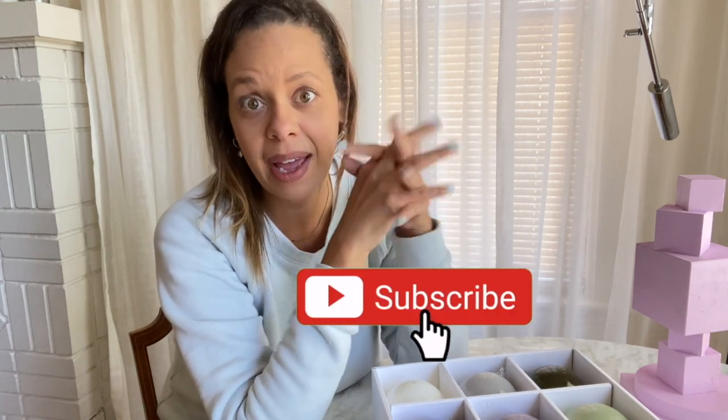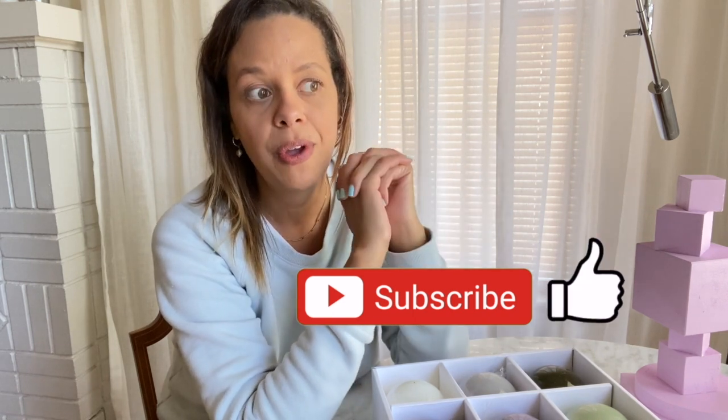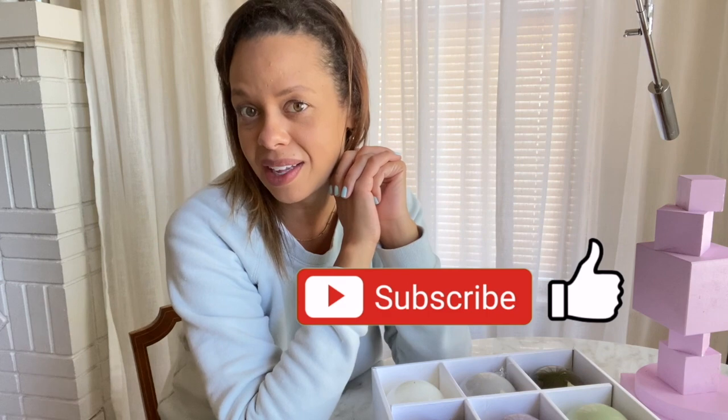Hey guys, what's up? It's Baena. Welcome back to the channel. Today we're doing Christmas — I am going to show you two DIY projects that I'm working on for my tree. I'm so excited.